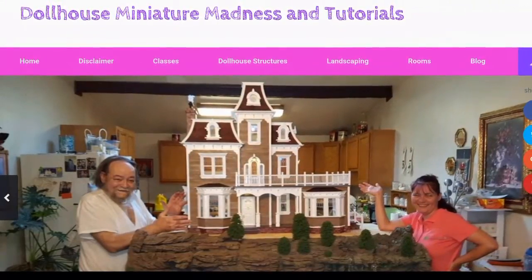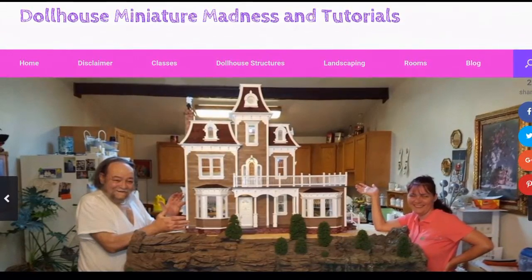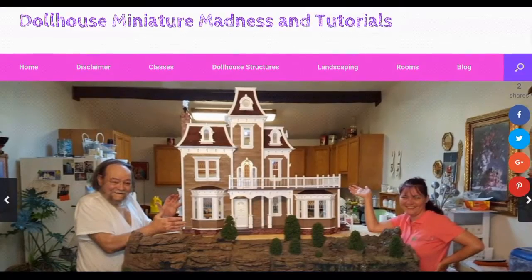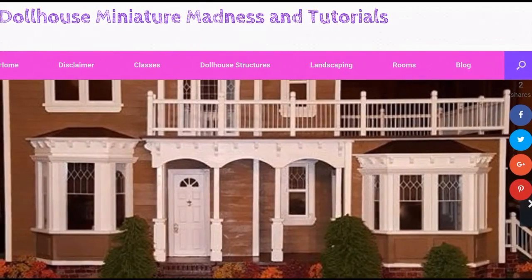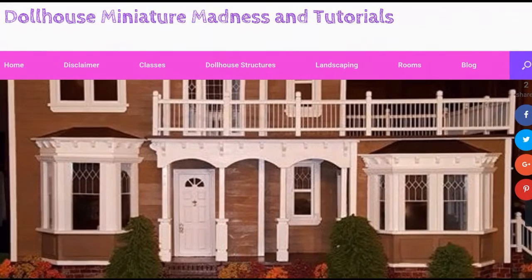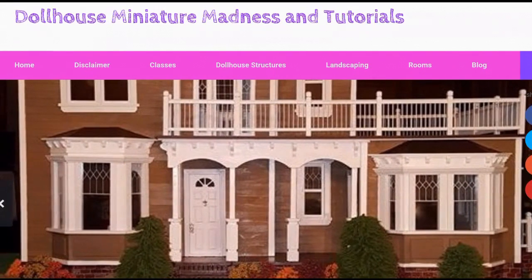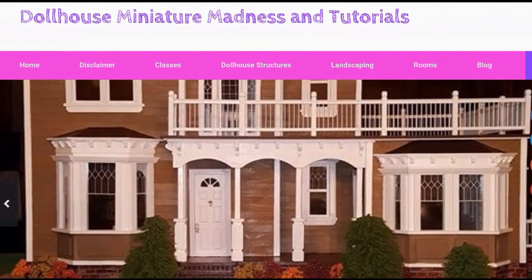Thanks for watching and don't forget to follow dollhousemadnessandtutorials.com. Also check us out on Facebook — Dollhouse Madness and Tutorials — and on YouTube. Like and subscribe to the channel because we post videos all the time. Leave a comment, question, or suggestion because we love hearing from you. If you like Pinterest, we have tons of pins on there as well under Laurie Holden Heisler. Thanks a lot — have a great day.